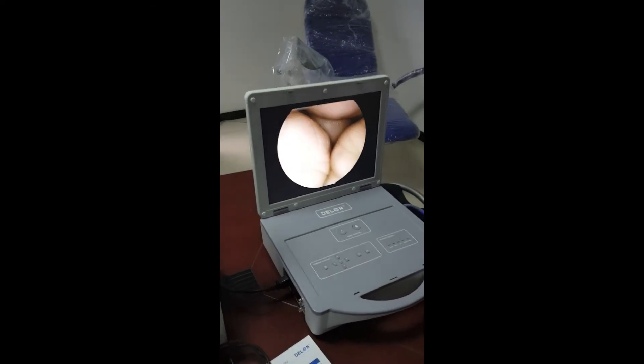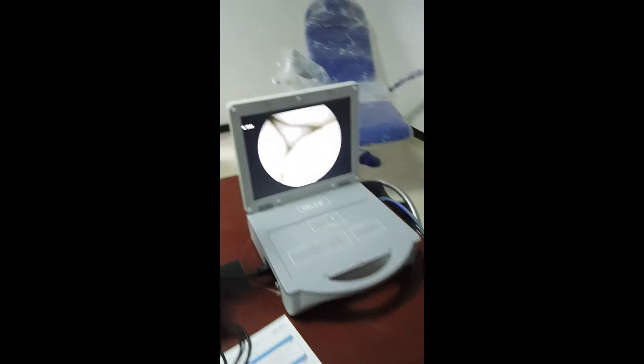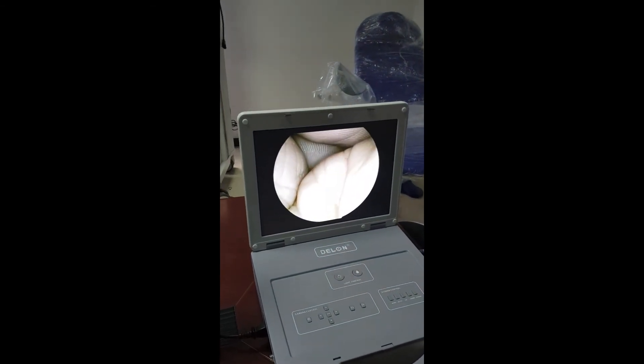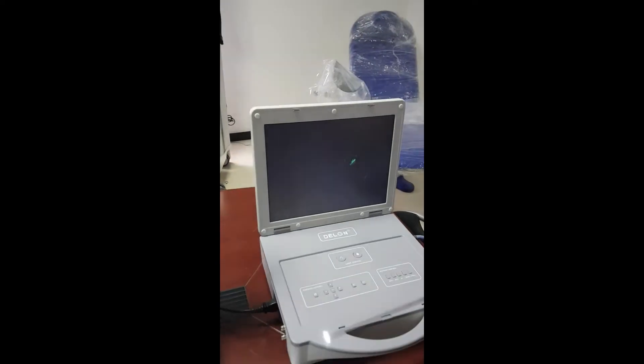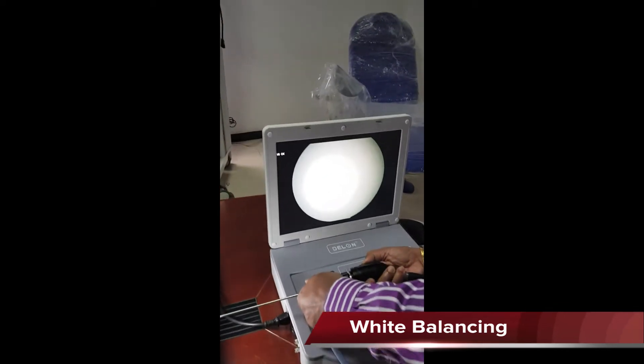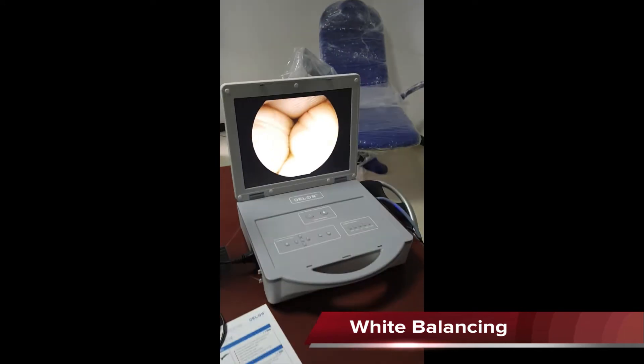The light control also allows freezing using one of the buttons, which is customizable. Right now the button is customized for white balance. I take it to any white surface, press, and it says white balance okay. Then the unit is ready for operation.